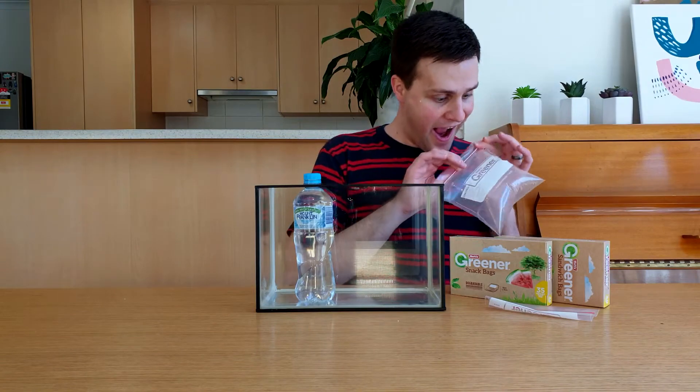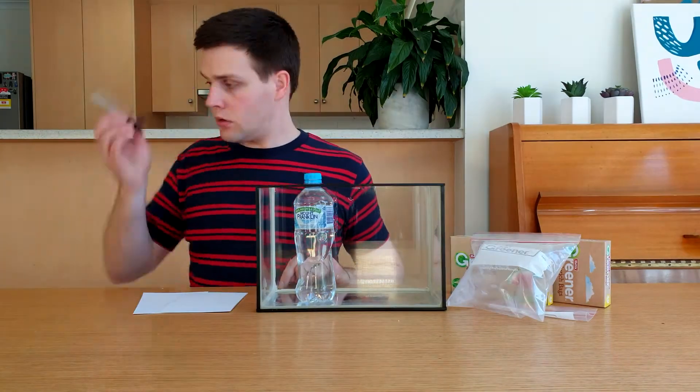If you don't believe the Pokemon card really disappeared, you can try it at home using a container or bowl of water, a Ziploc bag, some pieces of paper, and a permanent marker. Start by drawing something on the paper — I'm using a cartoon version of myself, but you can draw whatever you want. Place your drawing in a Ziploc bag and make sure it's completely closed. Lastly, fill a bowl or container with water.